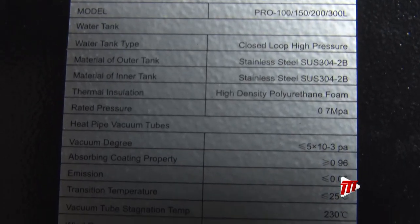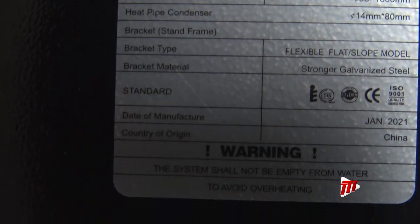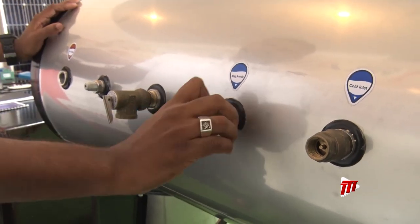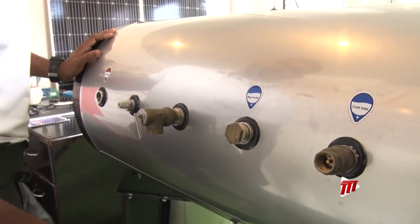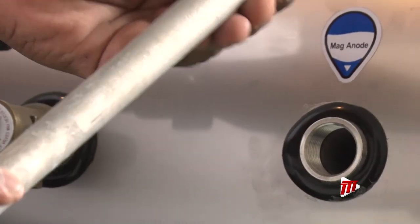These heaters can reach up to 90 degrees Celsius and need only annual maintenance to ensure there's no debris or corrosion in your water lines. At the back of the tank are outlets where they check these levels, and here we have the magnesium anode rod to detect any form of corrosion.